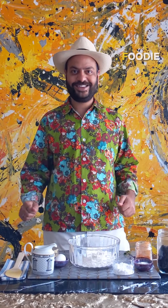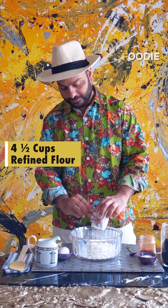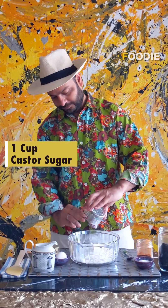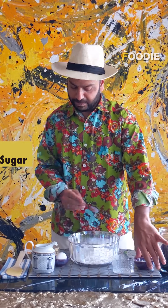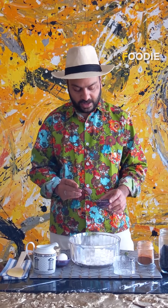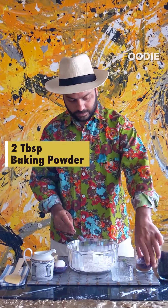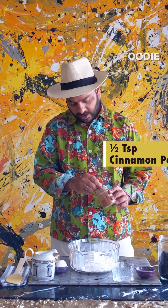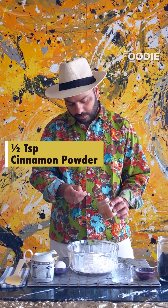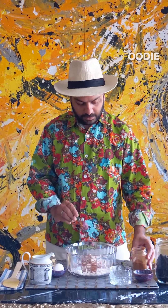It's very simple, so let's get started. To our flour we're going to add all the caster sugar, basically mixing everything together gently. Then we add baking powder, and I'm going to add half a teaspoon of cinnamon powder — maybe a little bit more.